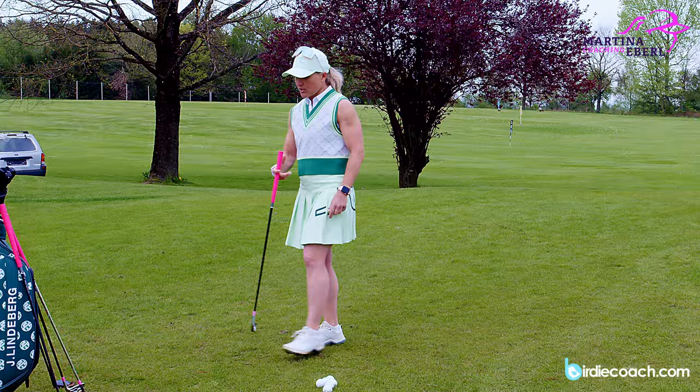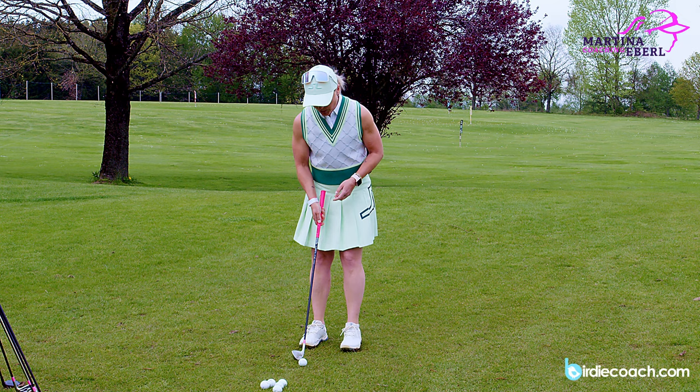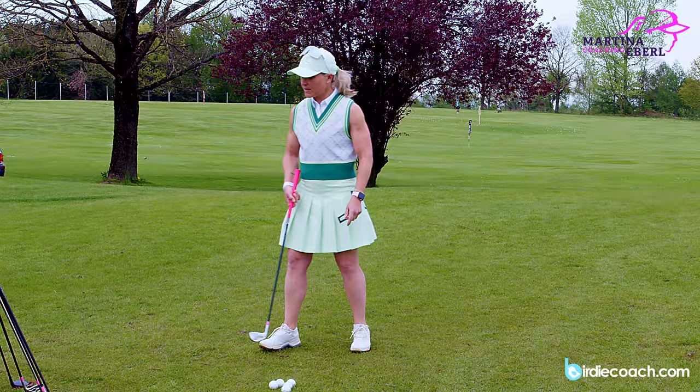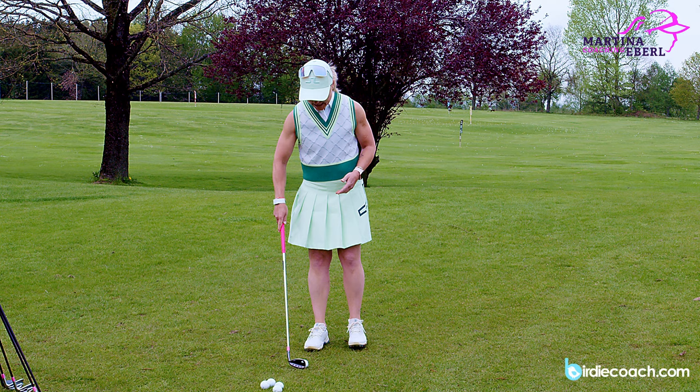Almost. Now I go to my seven iron - actually I take my eight iron. You can slowly tell what I want to say: you should be able to hit every chip with a different club in your bag the same distance, just develop some feeling. Now I take my eight iron. Then I go to my nine iron, to my pitching wedge, and now I have my gap wedge in my hand - and all of a sudden I have to take it away longer.